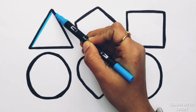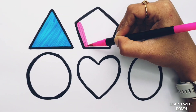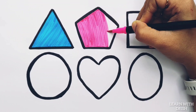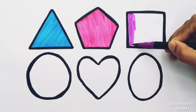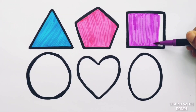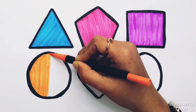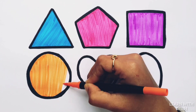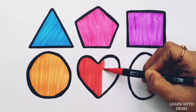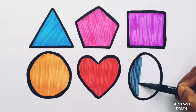White colour. Blue colour. Oval. Pink color. Purple color. Orange color. Red color. Gray color.